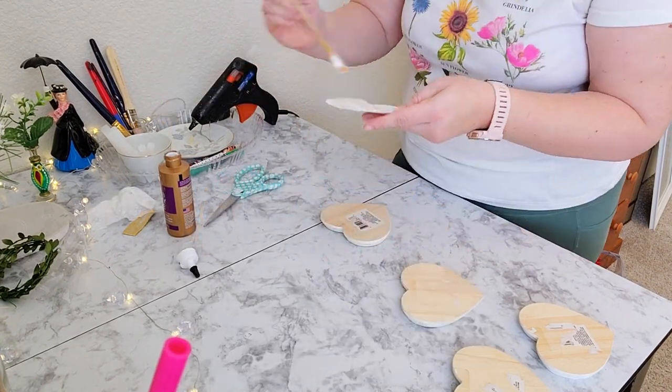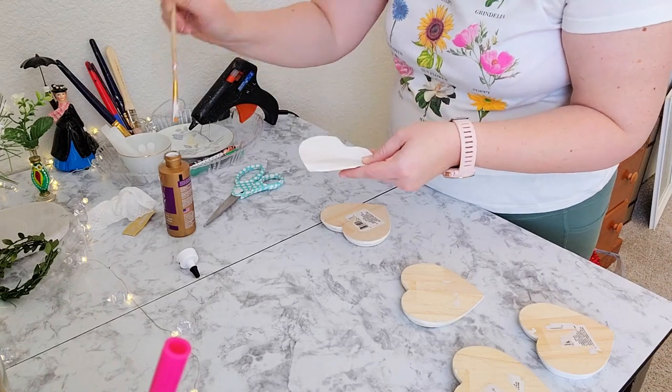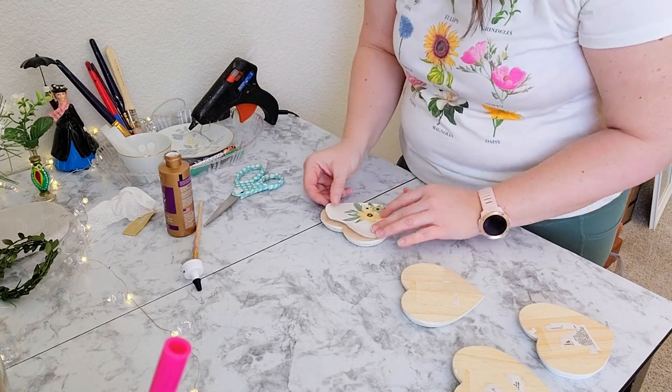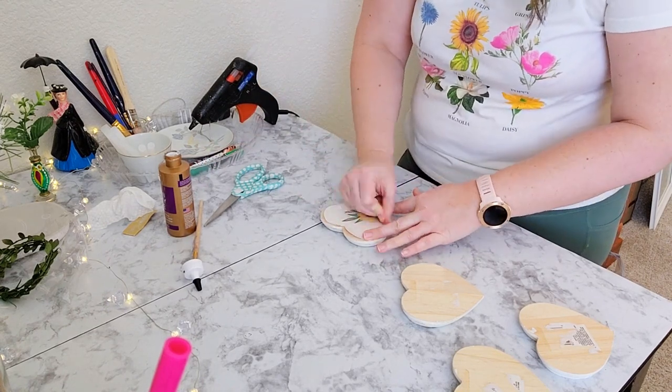For the back, I chose to have the wood grain show because I think it looks really pretty with the design, and also once we put the stands on the back I think it will go really well.